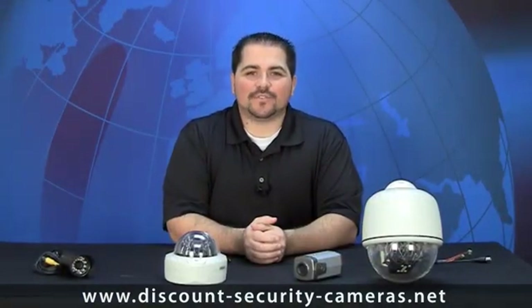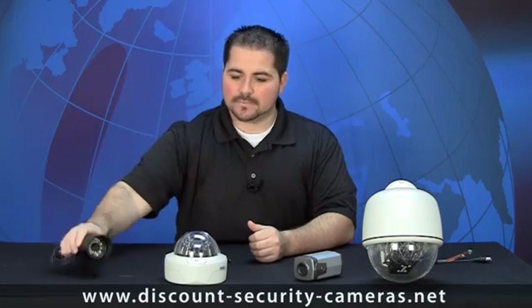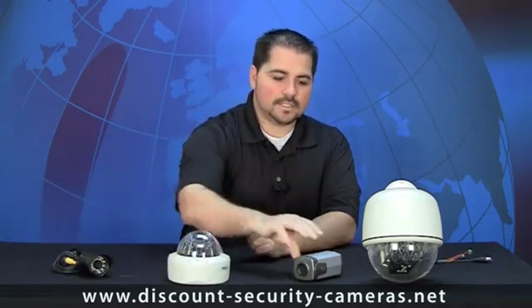Welcome back to DSE's Interactive Learning Center. In this series, we will cover installation of the most popular CCTV cameras on the market — bullet cameras, dome cameras, C-mount cameras, and we're even going to do some work with the pan-tilt-zoom motorized cameras. Installing CCTV cameras is simple and anyone can do it, but when it's done right, the cameras will actually give you a longer life expectancy, which saves you time and money.